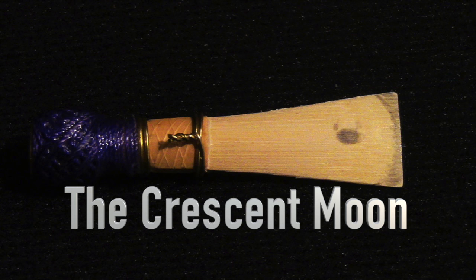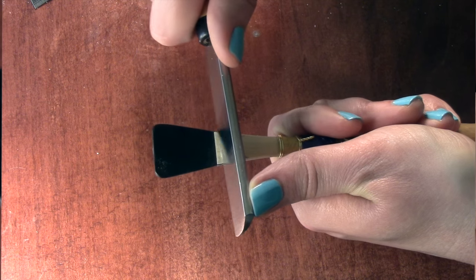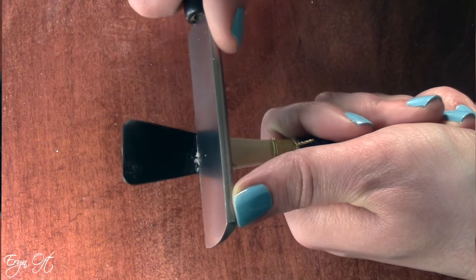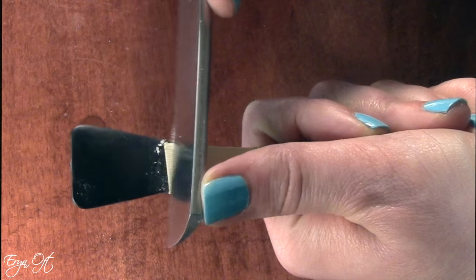The first step that I do is the crescent moon. The crescent moon at its widest at the edge of the reed is two millimeters. At its narrowest point at the very tip of the reed, it is one millimeter. What I do is take the knife and I scrape from the left side of the reed all the way around over the edge going straight on and then going down to the right side of the reed. So I will scrape from left to right.